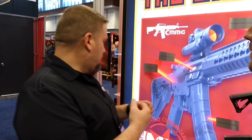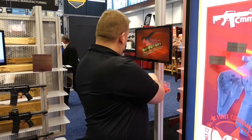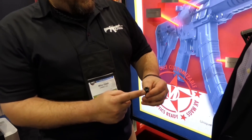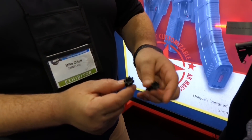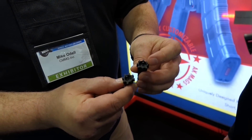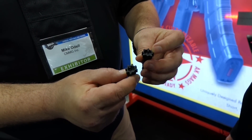The other thing is we really beefed up the bolt on it. A lot of companies will take a 5.56 bolt and mill open the face on it. What that does is it actually makes the outer lip on there fairly thin, so it's going to be prone to failure.